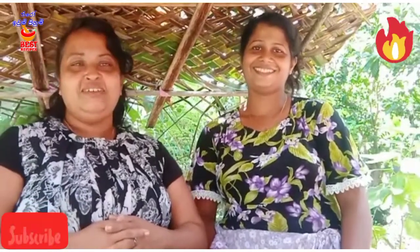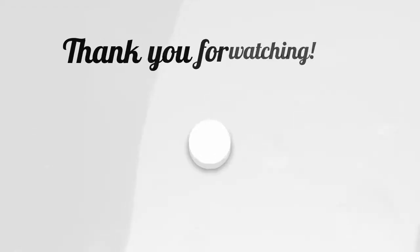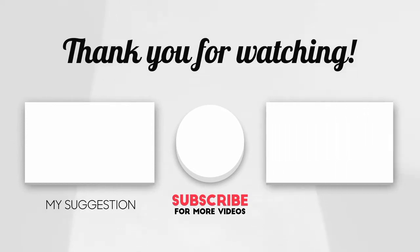Why are you here? Are you here? I am here! Thank you.